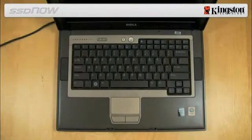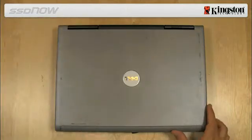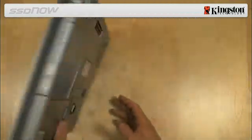Next we will transfer your notebook hard drive to the external drive enclosure. Turn off the power to your computer, disconnect the power source and remove the battery pack from your notebook.